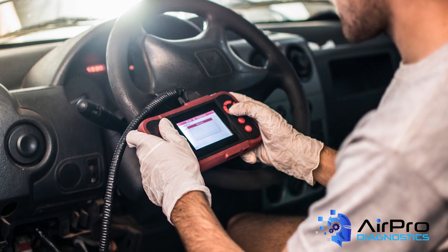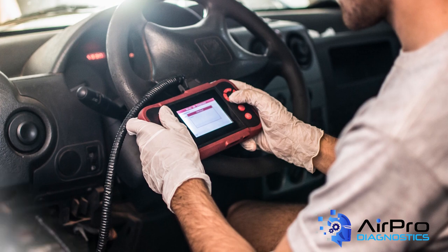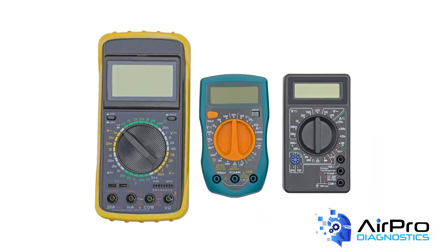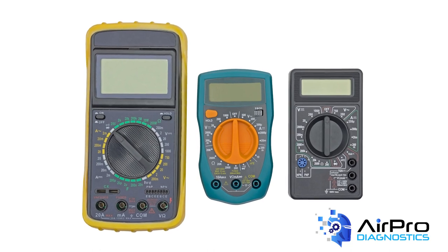Scan tools, digital volt ohmmeters or DVOMs, dual pole testers, milli ohmmeters, and mega ohm testers are just a sampling of the tools of the trade, with some very unique ones specific to certain brands and makes.